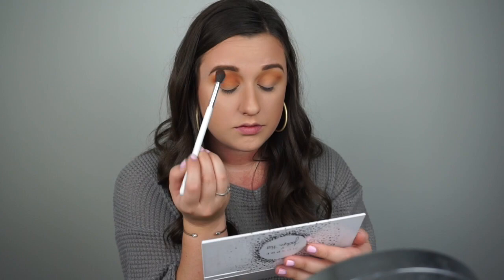Now that I have those two shades, Alert and Agent, blended all over the crease of my eye, I'm going to take the Ring the Alarm palette again and a packing brush. I'm going to pick up the dark brown shade called Secret, get a lot of that product, knock off the excess powder, and pack this on the lid — really keeping it almost lower than the crease, but I'll bring it up into the crease in just a minute. As of right now I'm just going to focus on the lower lid.